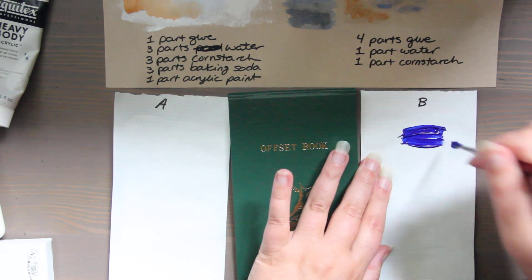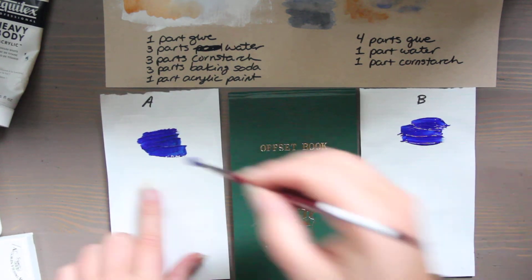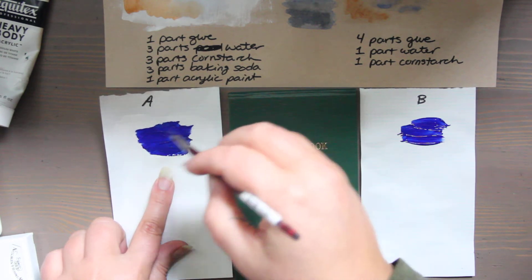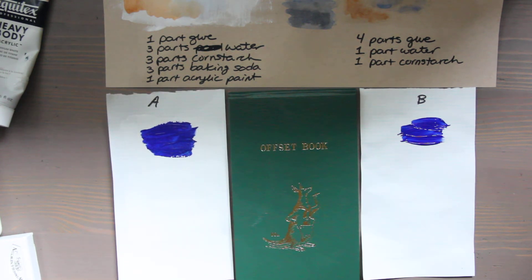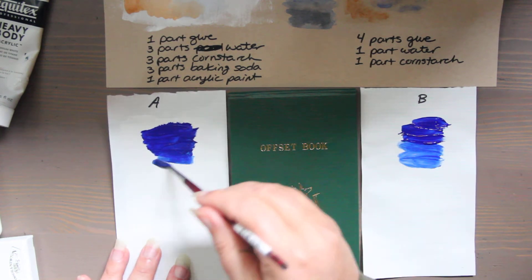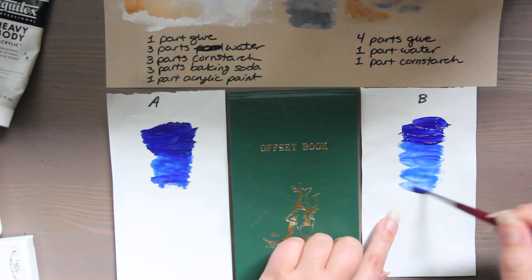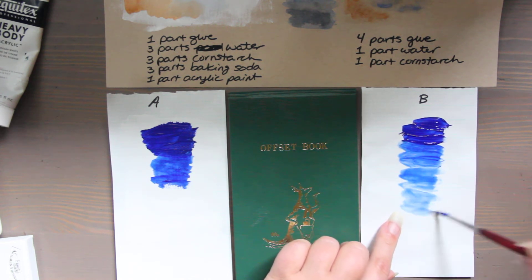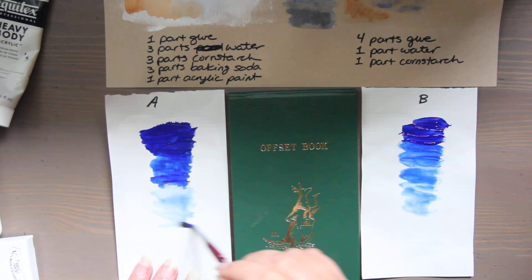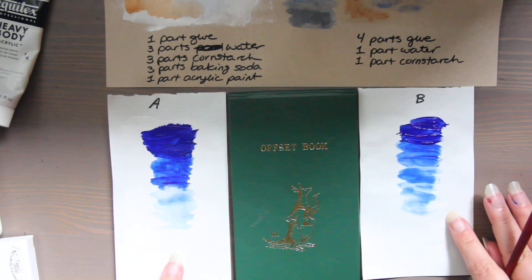I'm going really thick again and this one you can definitely tell the texture immediately. I feel like you have to use a little bit more pigment just to get into those little textured grooves. Let's water this down and thin it out. This one definitely becomes more transparent quicker, so I would say if you're going to paint with this homemade gesso you're probably going to want to use opaque paints, unless you don't mind the striations and the long drying times.